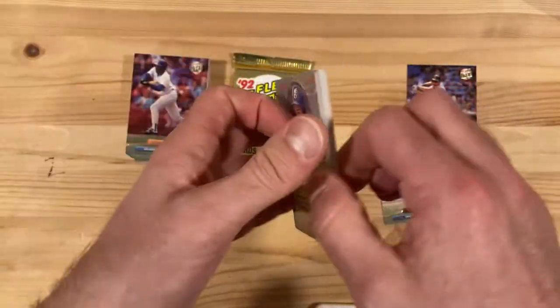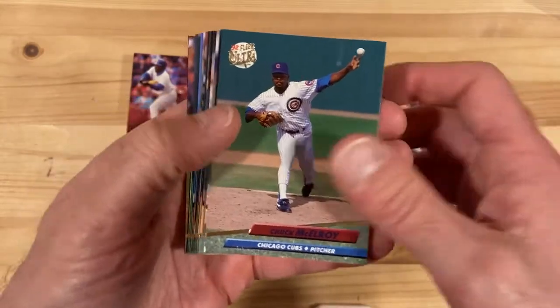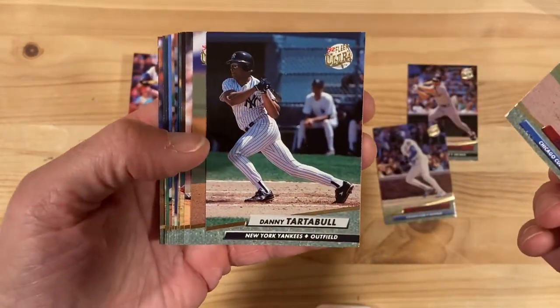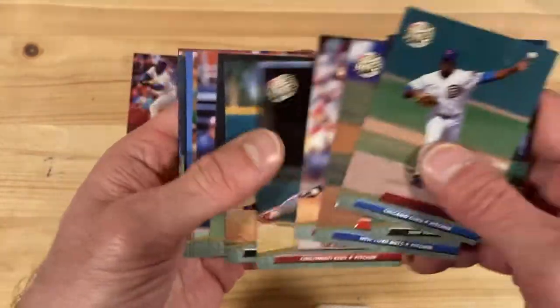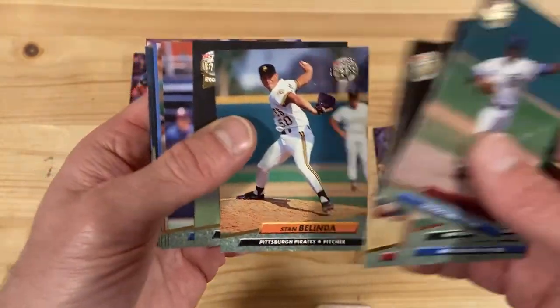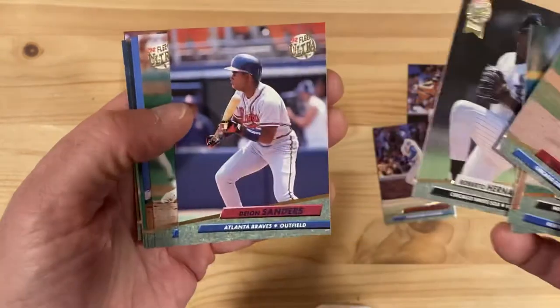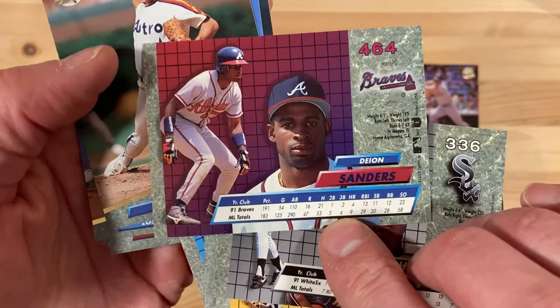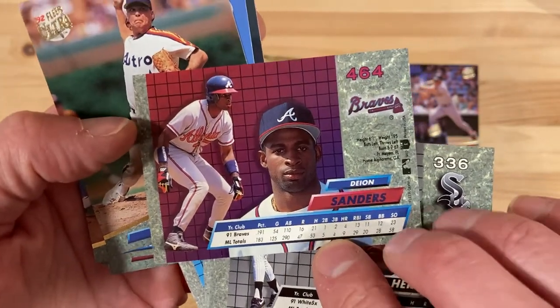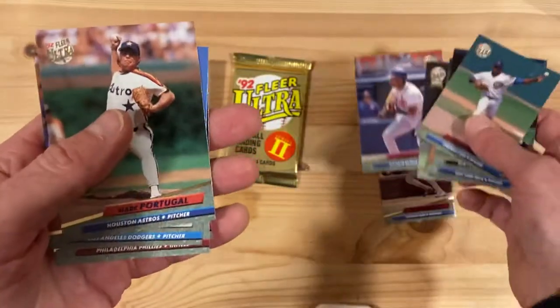Finally get an insert, but you'd be pretty disappointed with what we got so far. Danny Tartabull — that's something. John Franco. And there's Deion Sanders — not the world's greatest baseball player, but good enough to be in the bigs for as long as he was, and obviously a great football player.